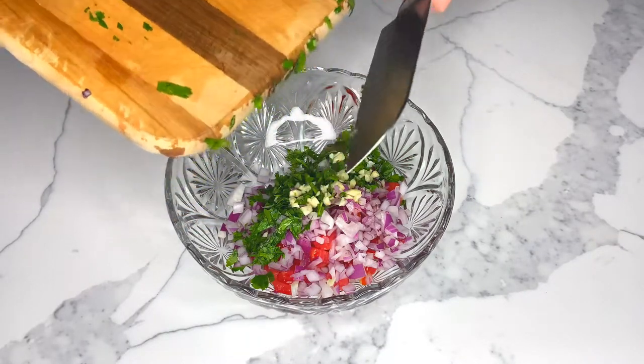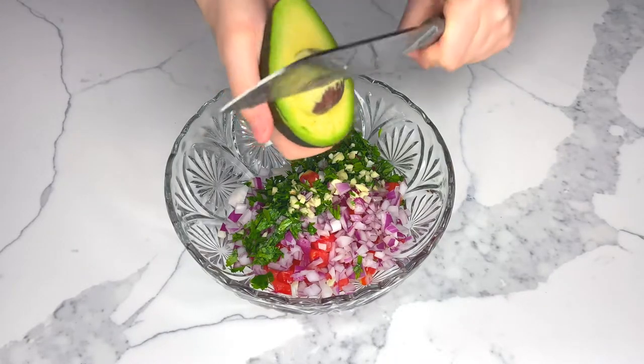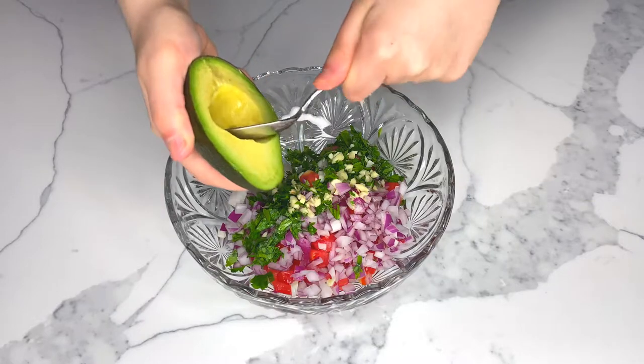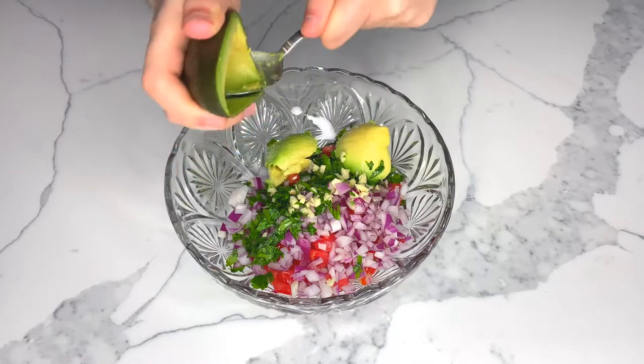Dice up your tomato, onion, and cloves of garlic. Starting at the top end, slit two avocados lengthwise in half and twist to separate the halves. Using a spoon or knife, remove and discard the pit.